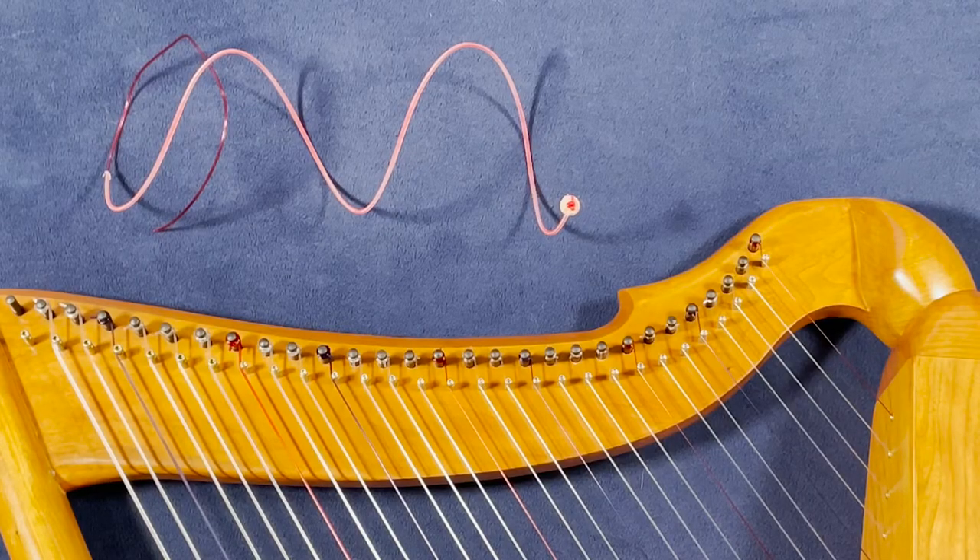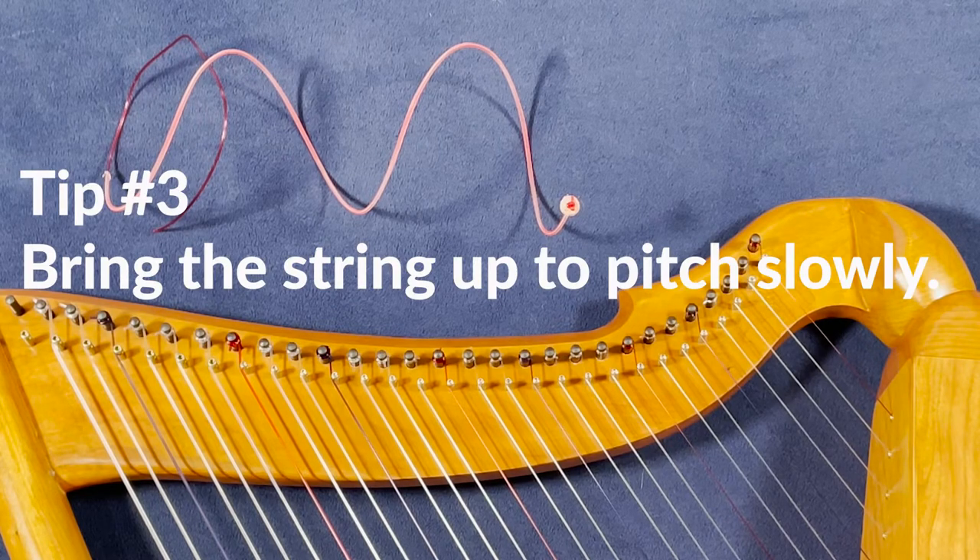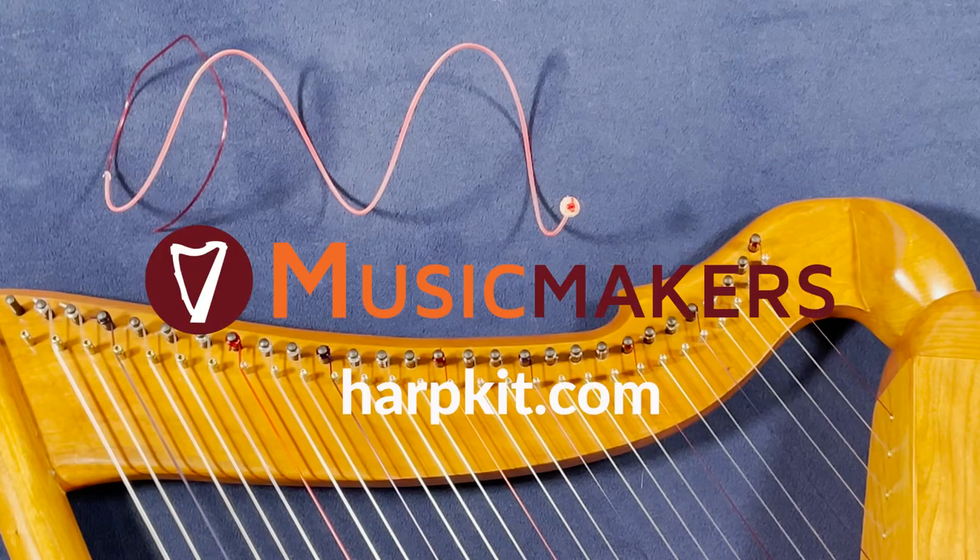One final tip for nylon wound strings is to bring them up to pitch slowly. Don't try to tune the string all the way up to pitch the first few times. Bring it up to within a whole step and let it rest for an hour or two, rinse and repeat a few times, and then go ahead and bring it up to pitch.